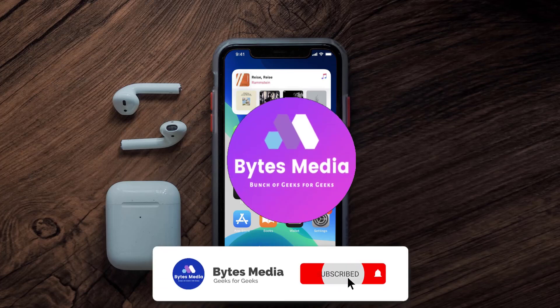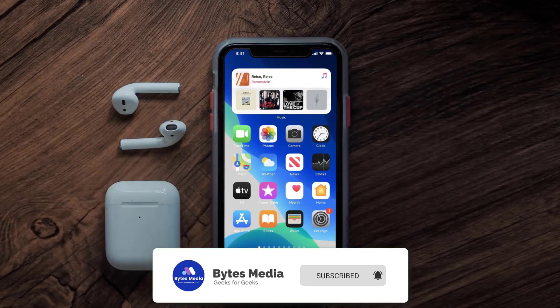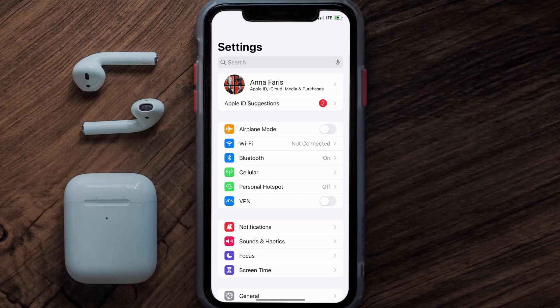Hey guys, I'm Anna and today I'm going to show you how to cancel your Pandora subscription. First of all, you need to tap on this icon to open up your device settings. Once you're on the settings screen, you need to tap on your Apple ID at the top of the screen.